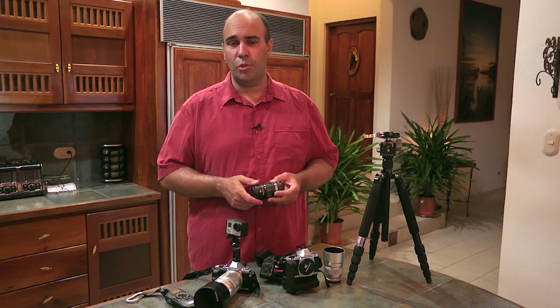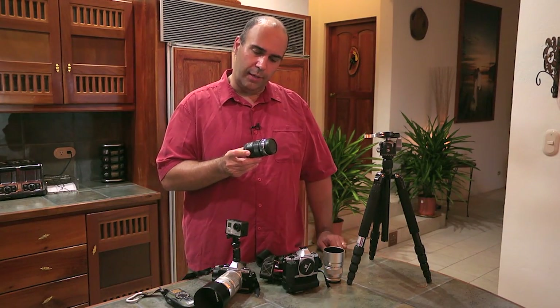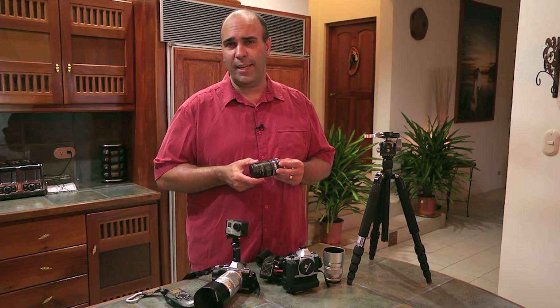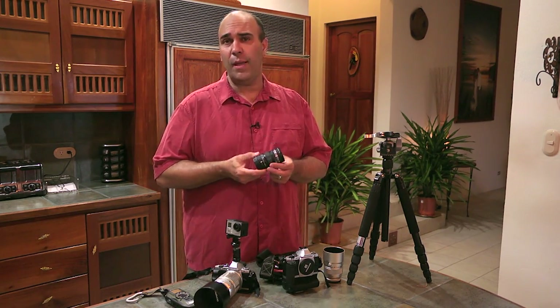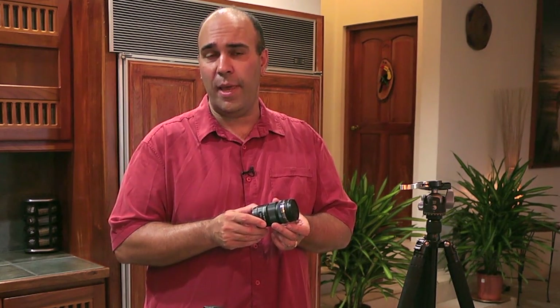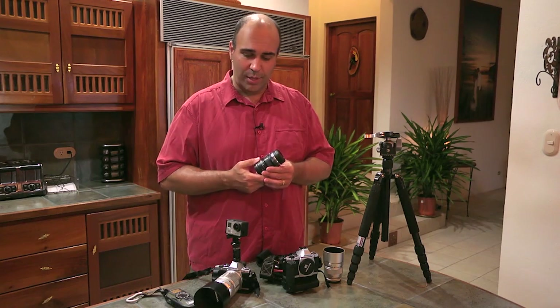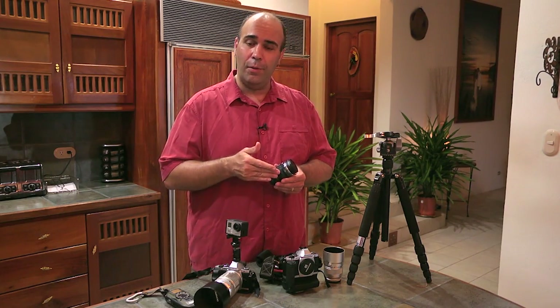75 millimeters in this case is great, but I want a little more flexibility, so I'm bringing my 12 to 50 millimeter zoom — just the kit lens that came with the camera, but that's going to give me a little bit of extra reach. A unique thing about this lens is that it actually has a powered zoom, so it'll give me motorized zoom in and out for video. Pull the ring one more click and it's actually a macro lens for shooting close-ups of flowers. So essentially I've got from macro all the way up to 600 millimeters equivalent with two lenses.